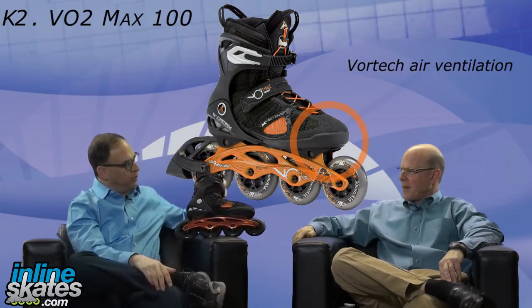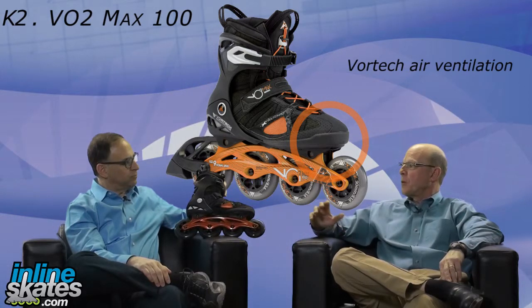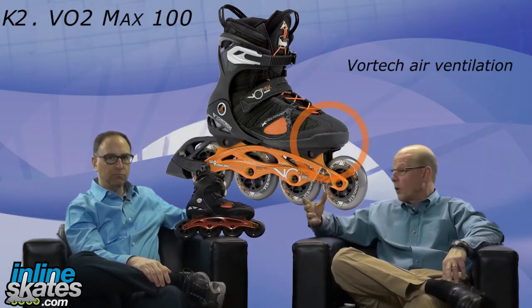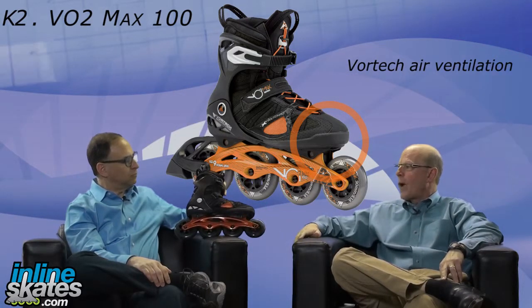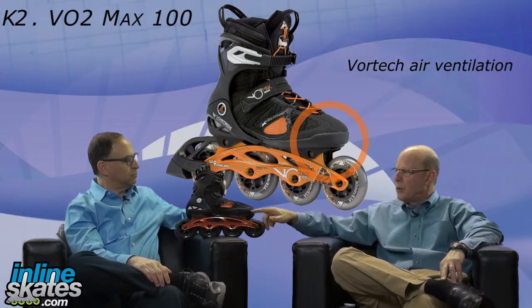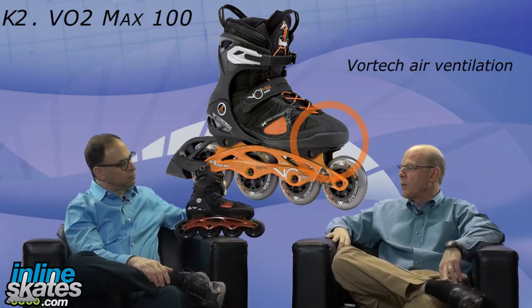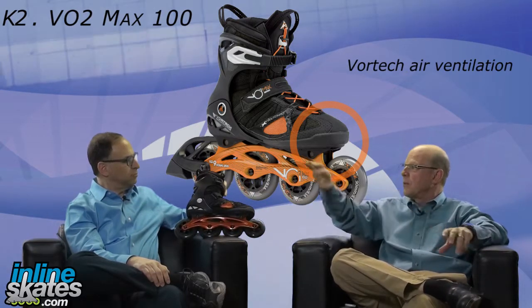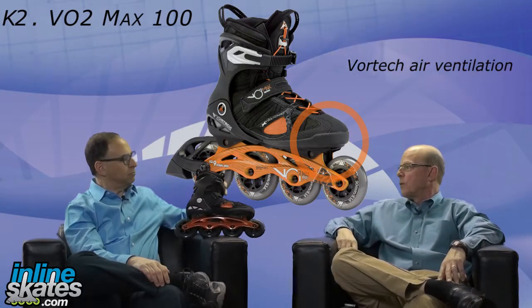We have the Vortec Ventilation System, which is this mesh here with some air scoops. The idea is that this skater is going to be a higher performance skater, probably skating longer distances and perspiring more. So we wanted to create a way to dry the boot out. There are little air intakes on the bottom of the boot and breather holes in the back of the upper, creating a flow of air to keep the boot more comfortable for a longer period of time.